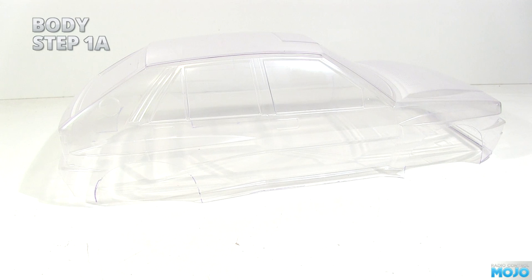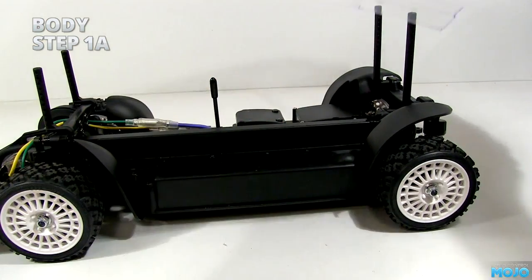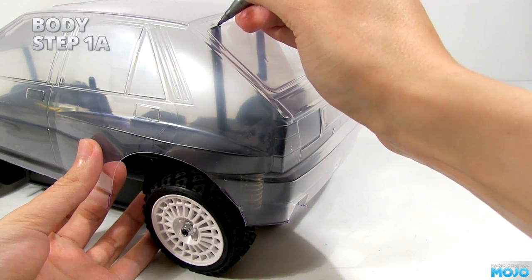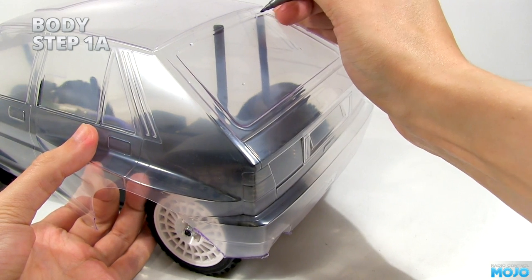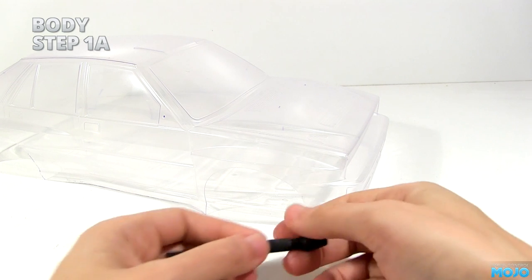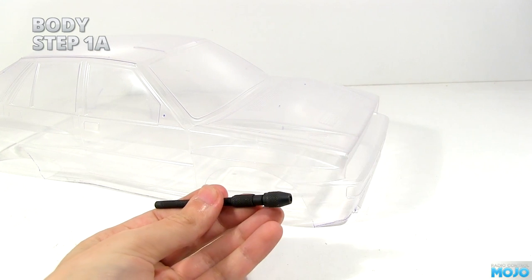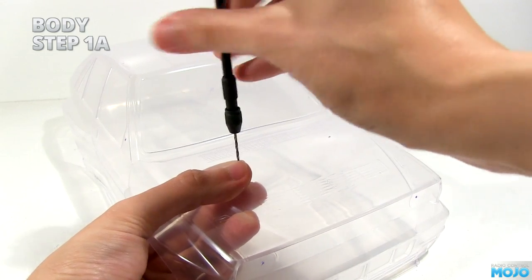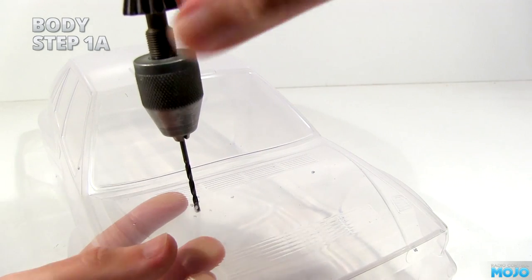Ideally for this bit you're going to need a body reamer — like a normal taper reamer but with a sharp point. Even better if you have a stepped body reamer. I don't, so I'll be using drill bits; it takes a bit longer but the result is just the same. Start by popping the body over the body posts on the chassis and mark the dimples that match up. The body has dimples that match a couple of different chassis, so make sure you get the right ones. When you're all marked up, grab your hole-maker of choice. If it's a body reamer, pop the point into the dimple, press firmly and turn. When it breaks through, press very lightly and keep turning until the hole is at the size listed in the instructions. If you're using drills, start with a small 1.5mm bit in a pin chuck to make a pilot hole, then swap to a bigger bit in a hand drill and go up in steps until you reach the required size — going up in steps helps stop the hole from wandering.